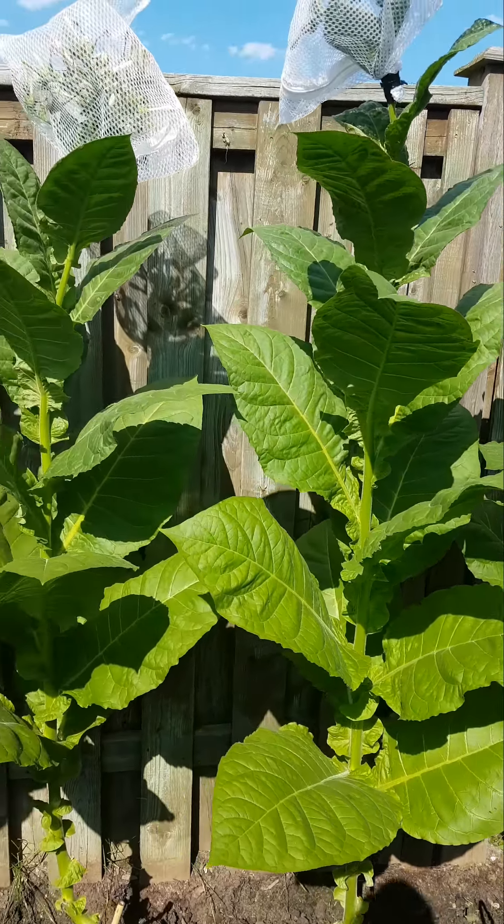Right now I'm battling some aphids on here — little buggers. And I've already done a couple primings.